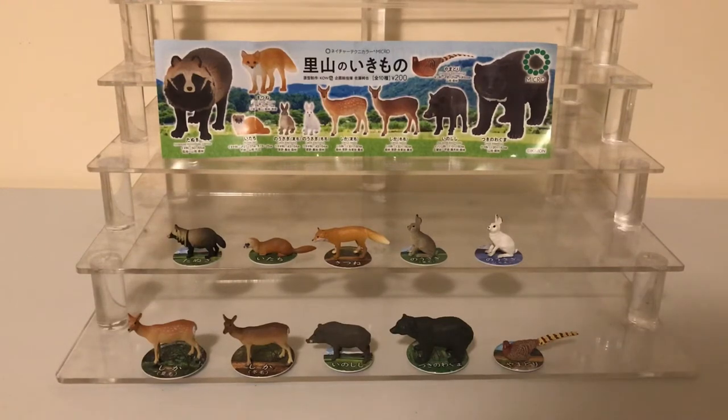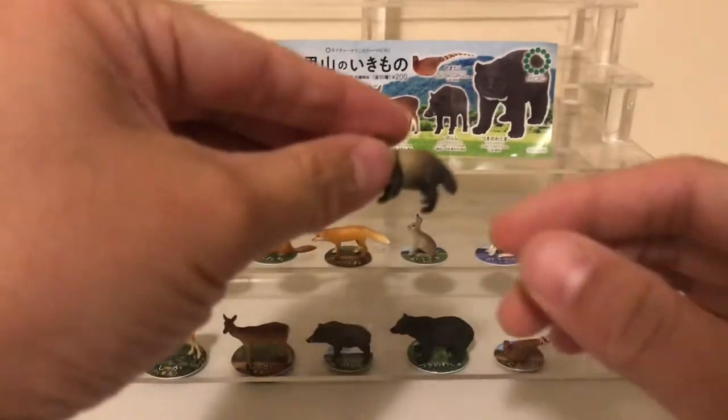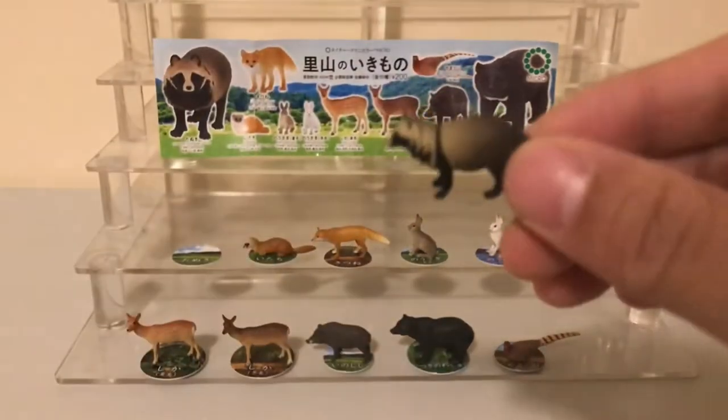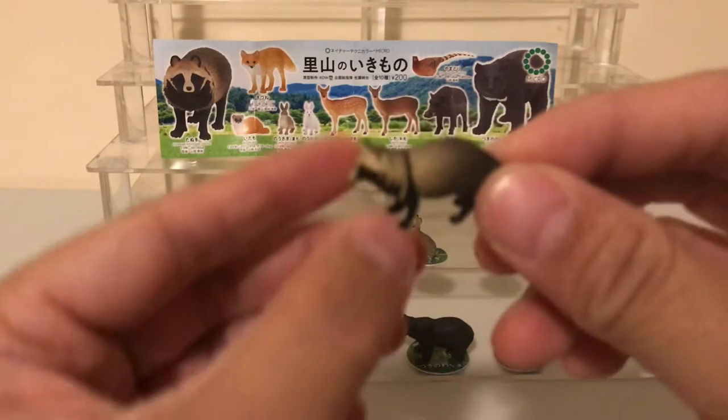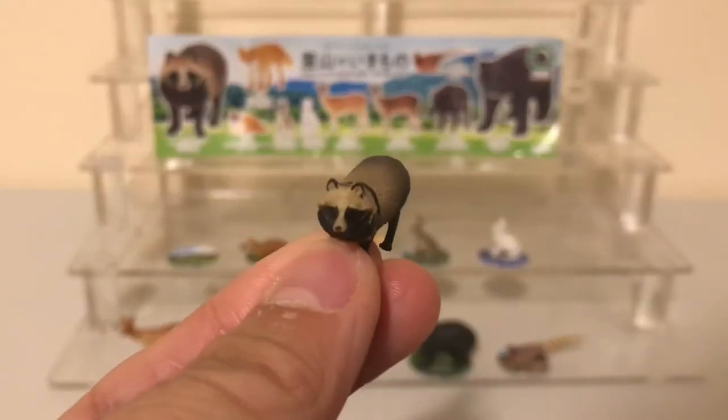Welcome to another episode of Animal Figure Hunter. Today we'll be looking at the Japanese exclusive Ketan Club Ikimon micro animal figures. Just like the name 'micro' suggests, these figures are extremely small. They are all one piece, so you don't have to snap anything together, and they're made out of solid, good quality plastic.